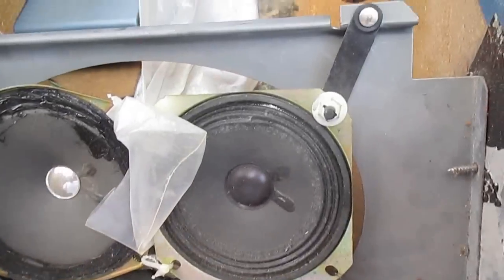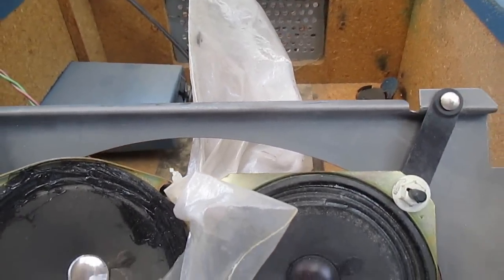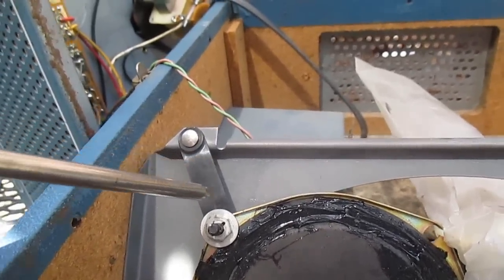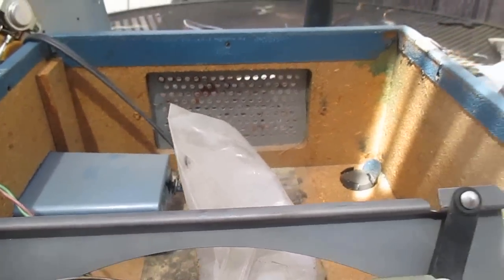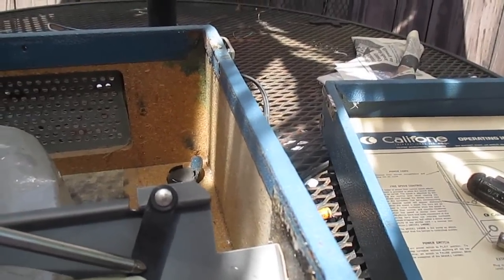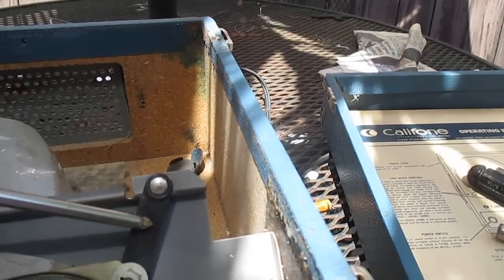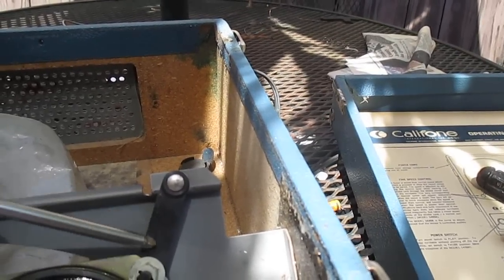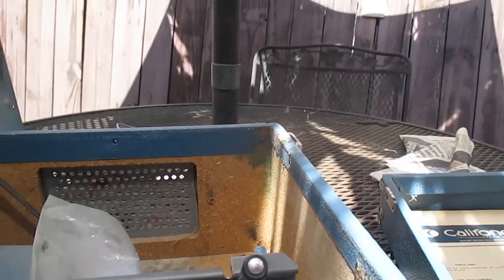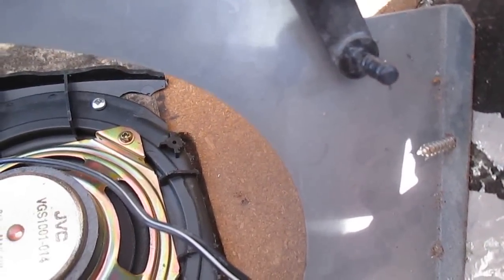They stuck plastic in here to help prevent the speakers from rattling. One weak part about these Caliphones are these plastic screen-type speaker mounts — I've got two or three Caliphones where these are broken, and I'm going to have to devise a way to fix those. They should have made those out of metal spring steel so they wouldn't break so easily.